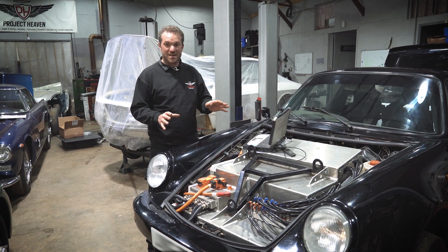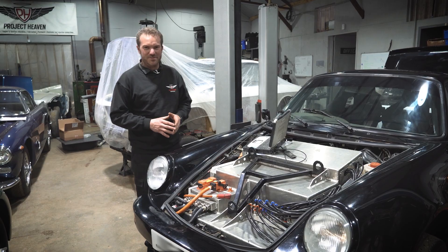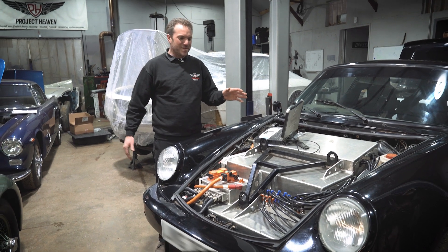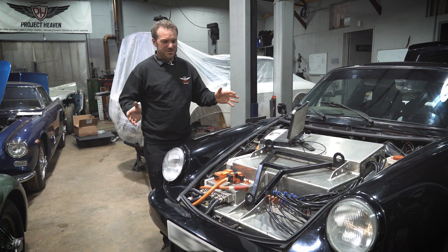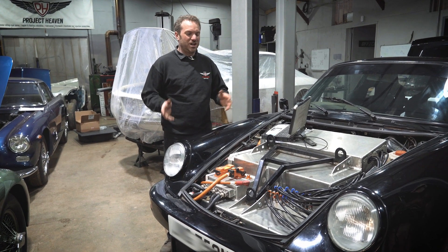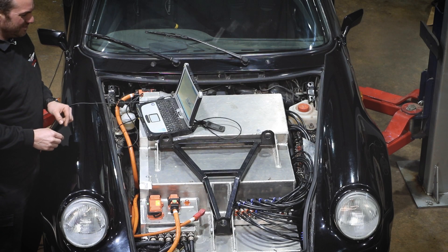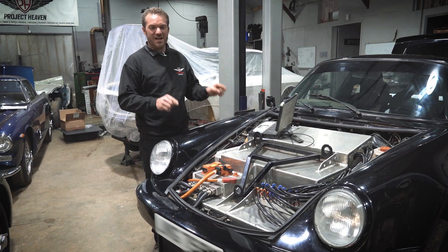They're all water cooled, because that means we can rapid charge them. You don't necessarily need to water cool them if you're using them in more of a lightweight conversion, something with less horsepower — say 100 horsepower or so — then you don't necessarily need to water cool them because you're not demanding much from them, and you can't really rapid charge them. But in this one you can rapid charge — that's the key point because we've got the water cooling on there. We can rapid charge and we can regen at higher rates.